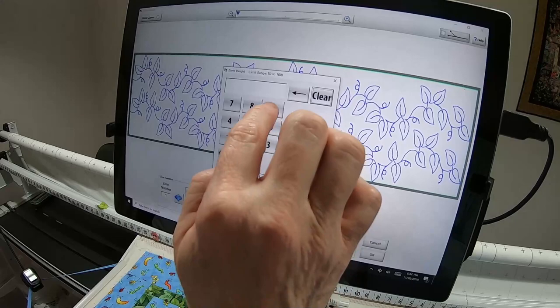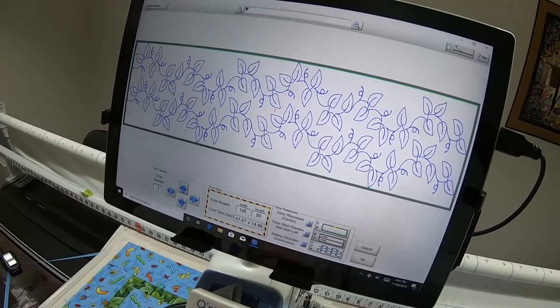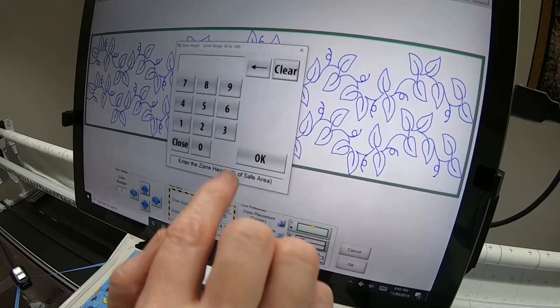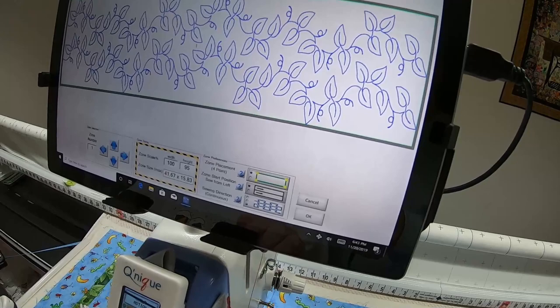I'm going to change it to 90 — watch how the inches value changes. If you have a Q15 you'll have less throat space at the end, so come in here and see what inches that percent gives you. Just be aware of that. I'm changing this back to 95. Now you have two types of zone placements — touching it gives you four-point, where you can pick top left or top left and right corners.